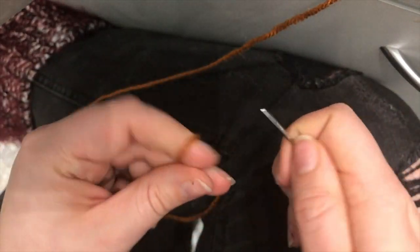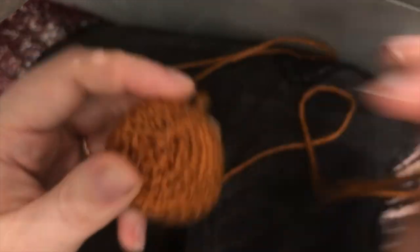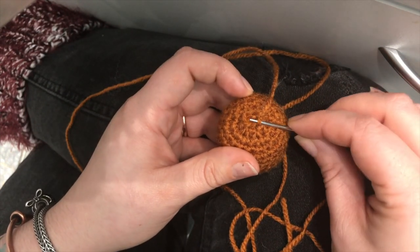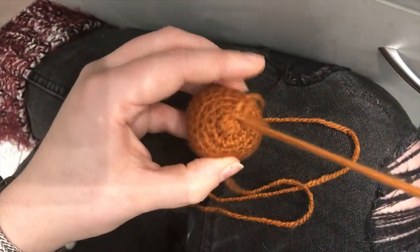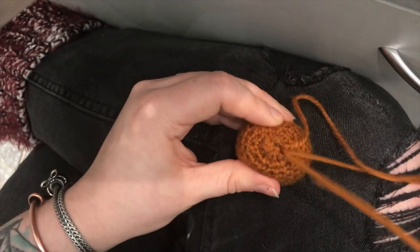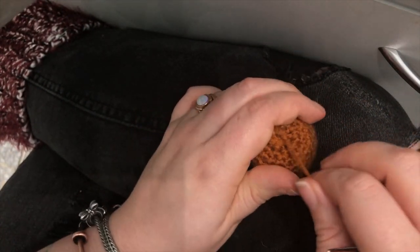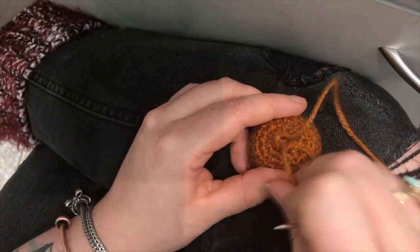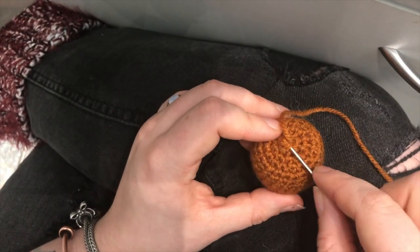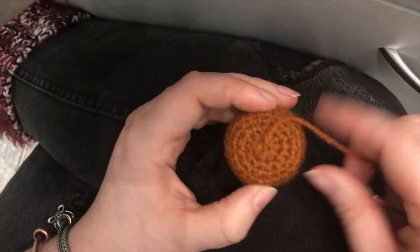Thread up your needle. We're going to close this hole now — you can see the little outer loops. Just pick up the outer loop of the next stitch and pull through, keep moving around picking up the outer loop of each remaining stitch. This is going to close it nice and neatly. It doesn't need to be too neat because this bit is going to get concave to make the shape anyway.